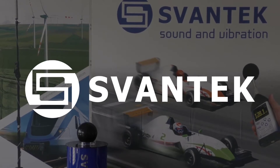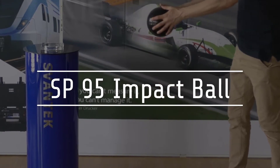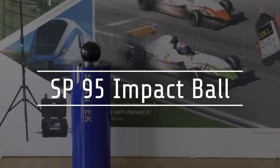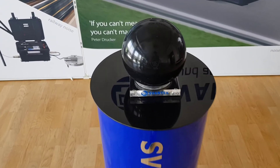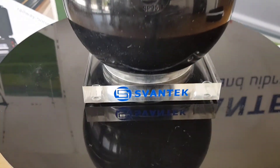SPONTEC sound and vibration measurement solutions: the SP 95 impact ball is used for sound insulation testing in lightweight structures, for example floors in collective housing. It can be used where a standard impact sound source like a tapping machine would create too much impact force.